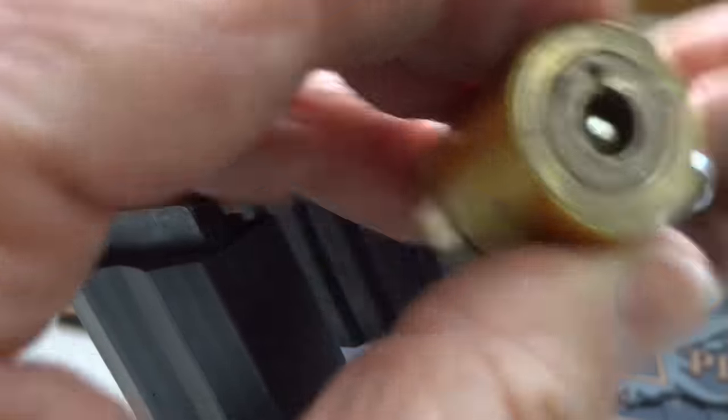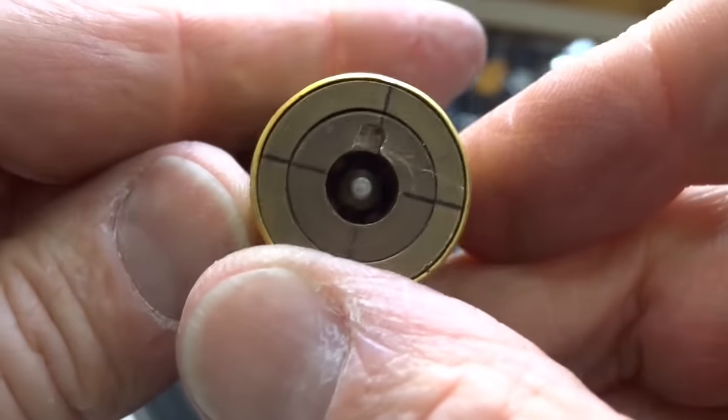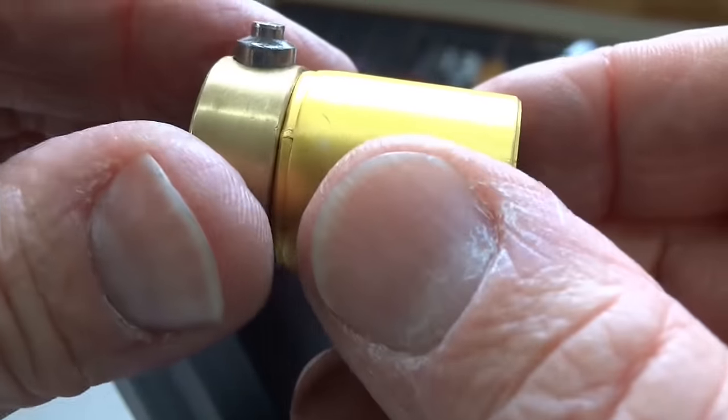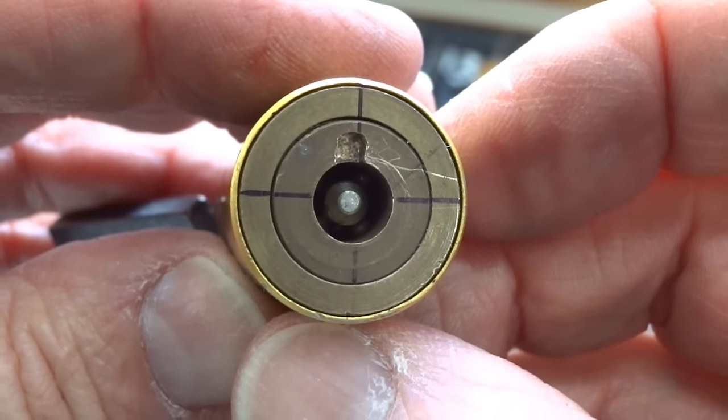Brent, what a cool lock. I really love getting weird stuff like this so I can figure out how it works and how to tension it. A sealed core is even more interesting because you never know what to expect. Brent from Australia, thanks for the lock. Everybody else, stay safe, stay legal.